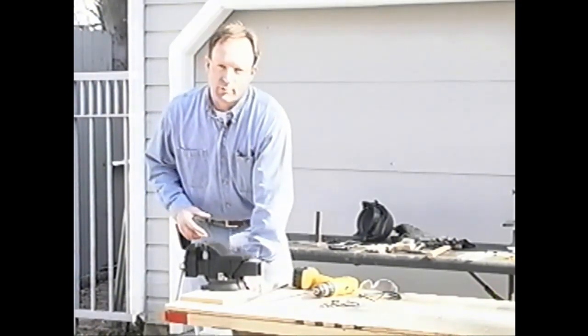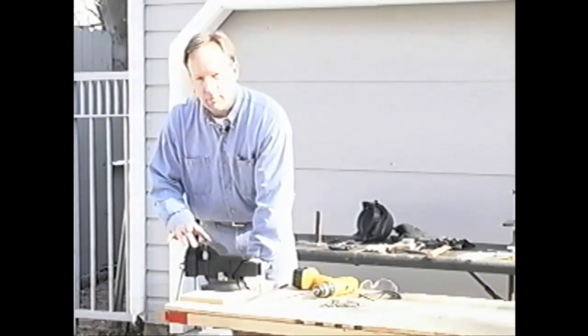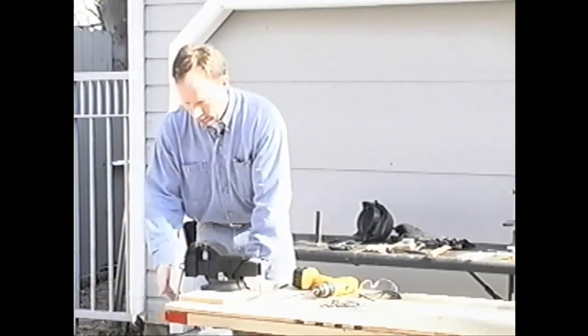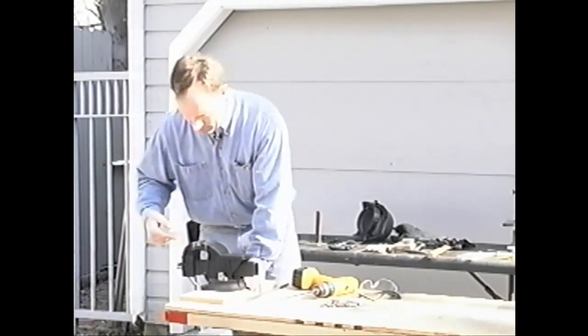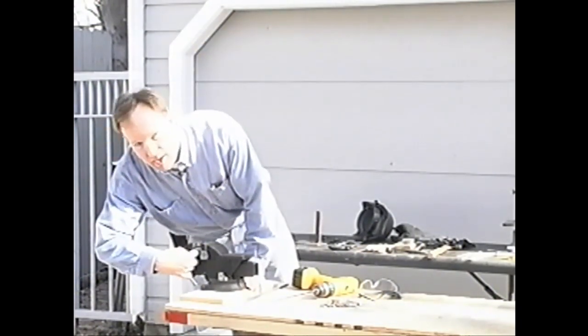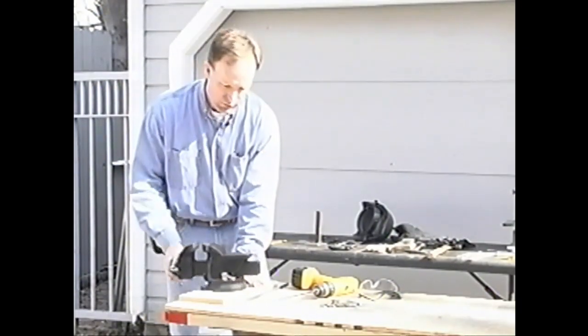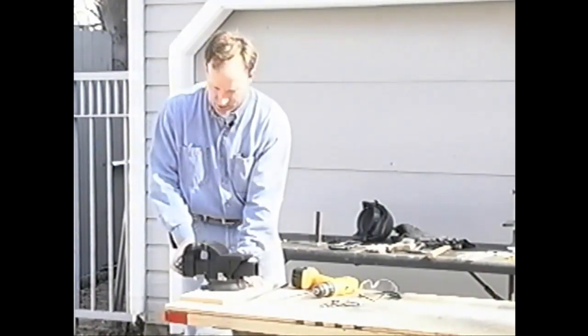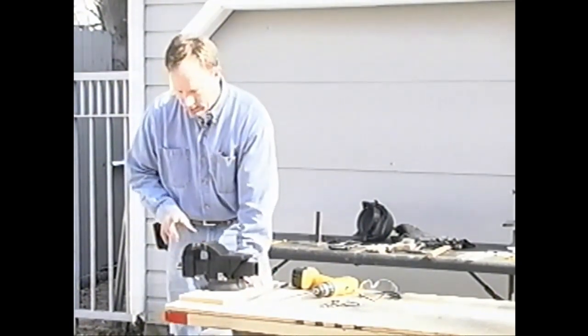When you're shopping for a vise, there are several important features. First of all, you want a fairly large area for clamping — this one will go four inches and open up all the way to five inches. If you're trying to clamp a pipe, it's got some special teeth down in here that are better for doing round objects. This vise will also swivel through 360 degrees and has a nice flat area here if you need to pound on something.